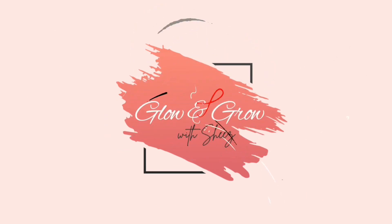Hello everyone, I'm Shiza Rezadee and in today's show we are going to make a remedy that's going to lighten your dark pigmented lips naturally. So stay tuned and keep watching Glow and Grow with Sheez. Welcome back to Glow and Grow with Sheez. Today we are making a remedy that will lighten the dark pigmented lips.